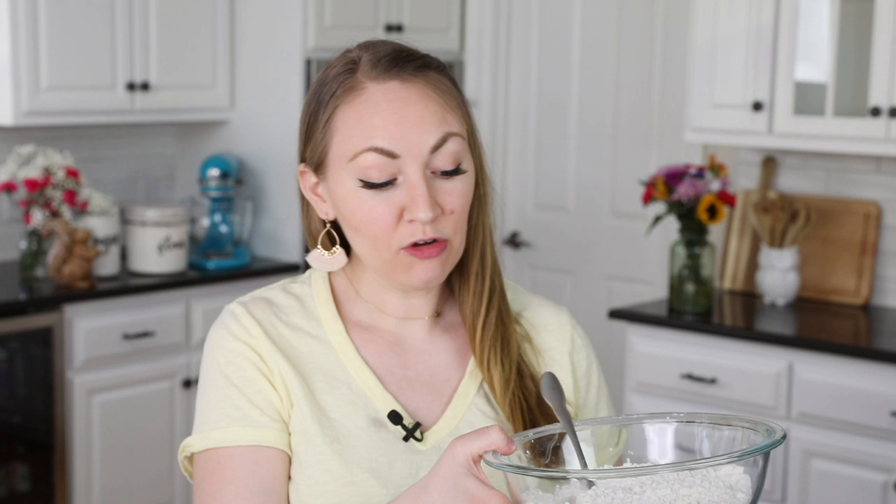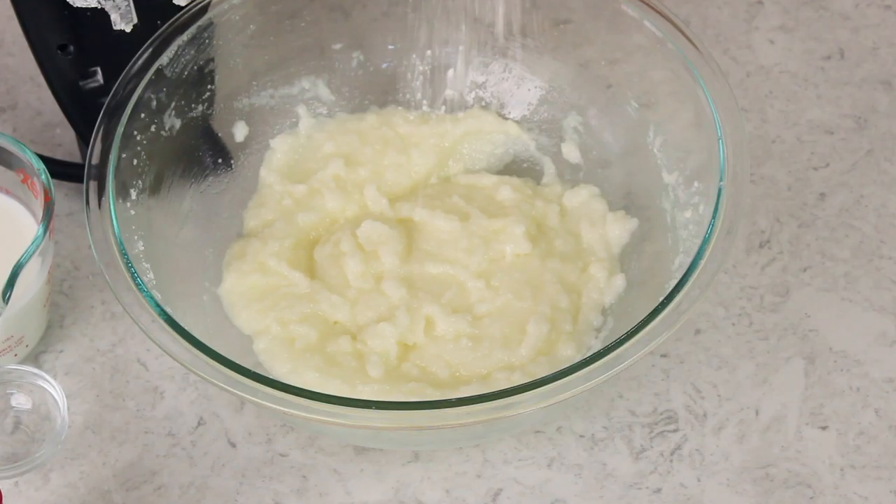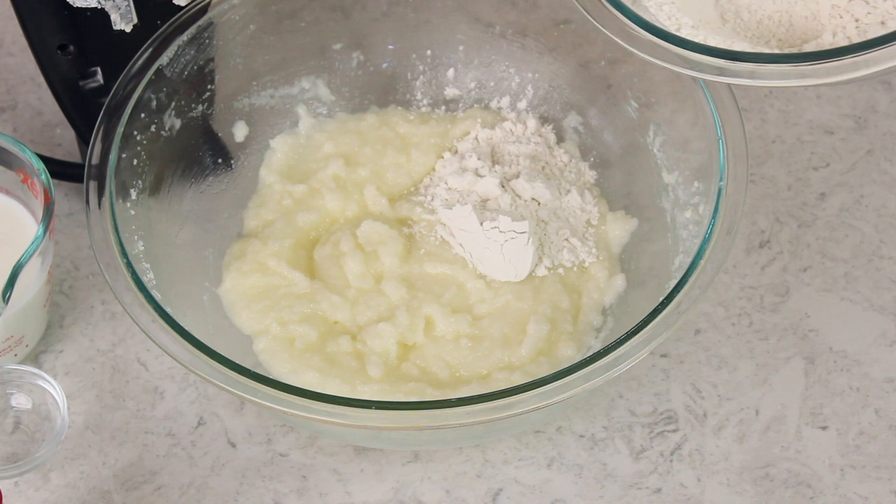Let's bring back our butter mixture. You're going to need to measure out one cup of whole milk — ideally set this out a little bit in advance so it's at room temperature, as all of your ingredients should really be at room temperature for best results. Now we're going to alternate adding our flour mixture and our milk, starting and ending with the flour mixture. I'll add about one-fourth of the flour mixture in with the butter mixture first.